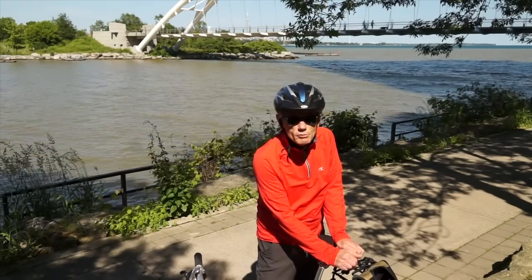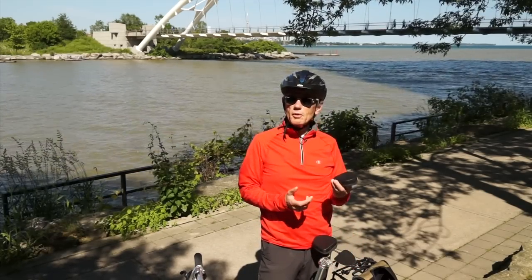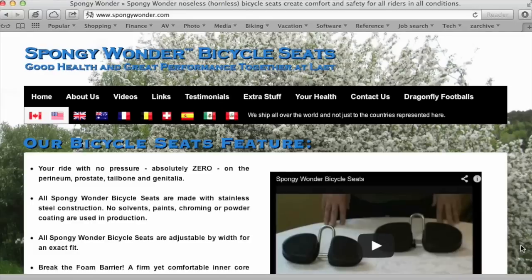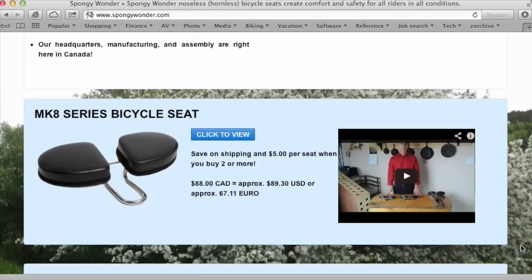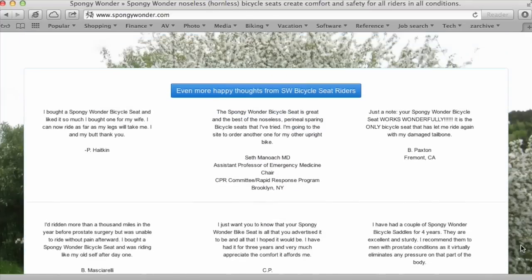They're made in Canada. These pads are removable, so you don't have to leave them out in the rain, and replaceable — so if they do wear out, you can buy another pair. It seems to fit pretty much all seat clamps. I've taken mine to Europe and put it on rental bikes several times. You can order it online at the Spongy Wonder website, and I can personally attest to the fact that they stand behind their products.